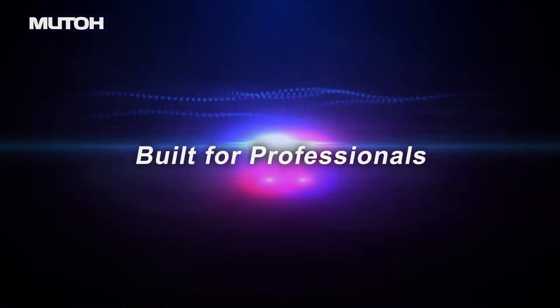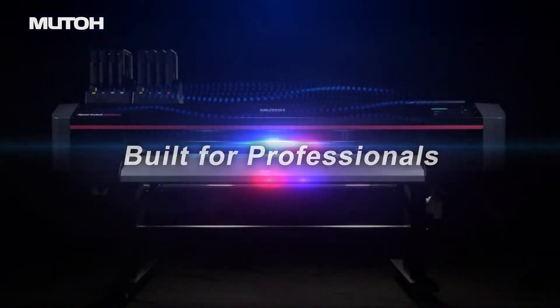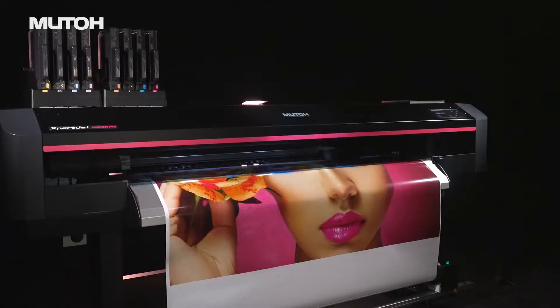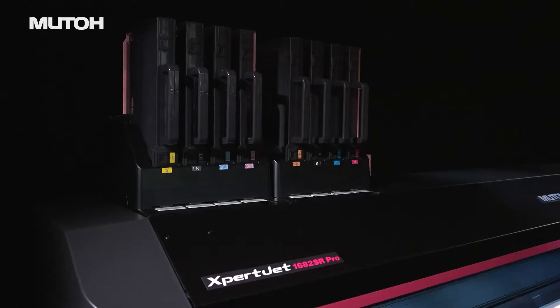The MUTO ExpertJet series, used by print professionals around the world. Now, the long-awaited new model has arrived.